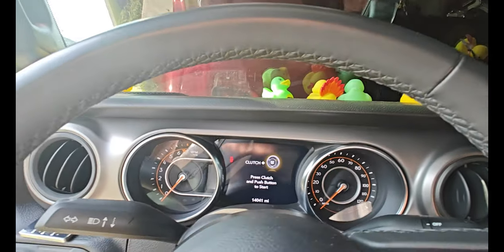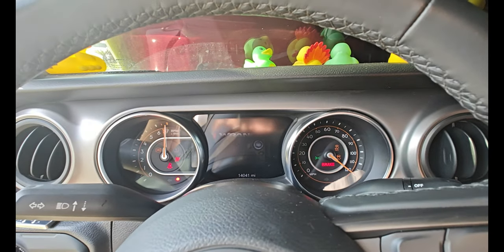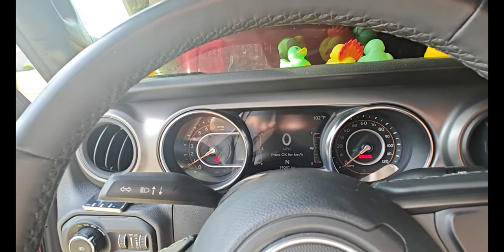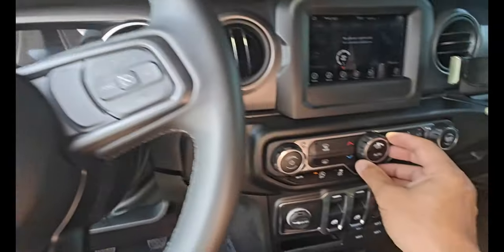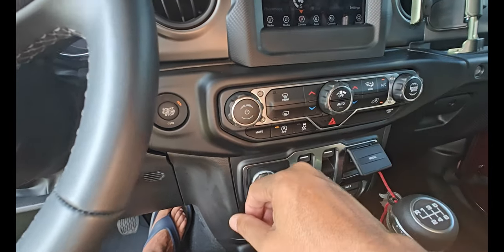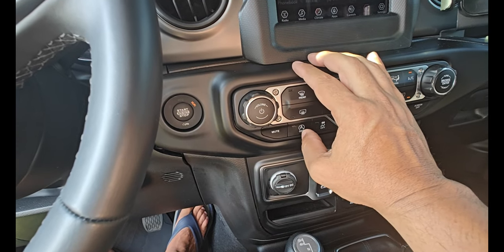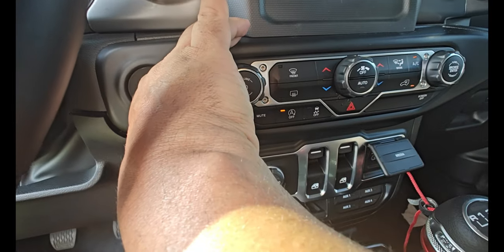It should work now. The light is on and it's showing that start-stop is off, so maybe I don't have to shut it off all the time. It's saying it's off — that's a good sign.